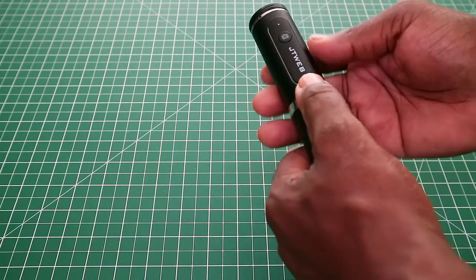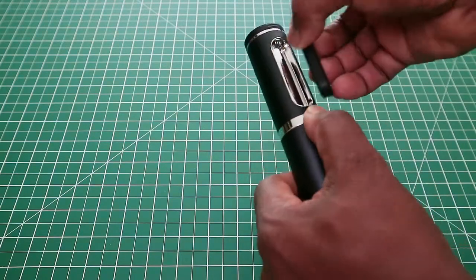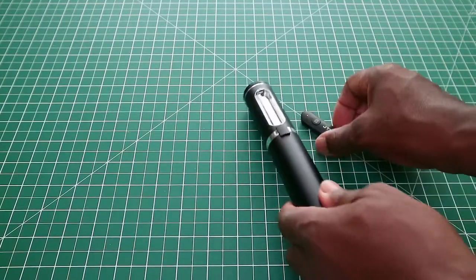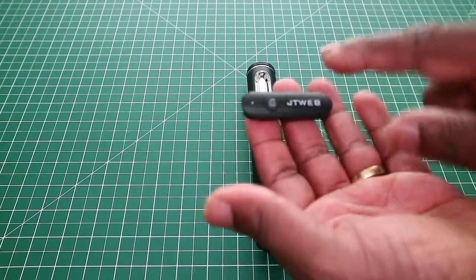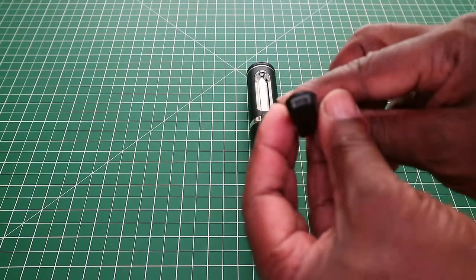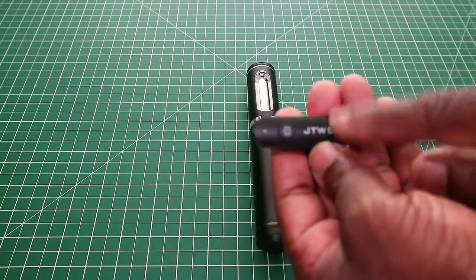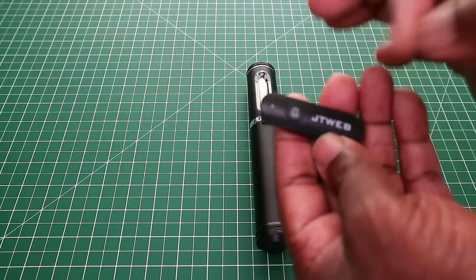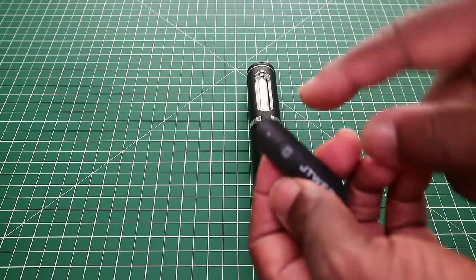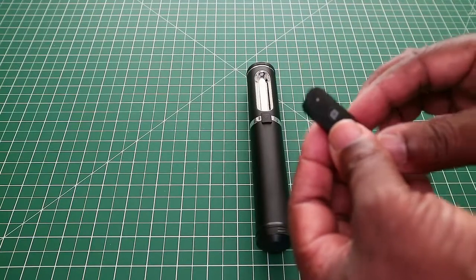To release the shutter button, you slide it down — not press it in, but slide it down — which loosens a release and the shutter button comes out. The shutter button has a 60 milliamp battery inside and is chargeable by micro USB. Charging it for about 45 minutes tends to fill it up. The light will be red when it requires charging, and will go green when finished charging. If you leave it longer it will switch itself off.